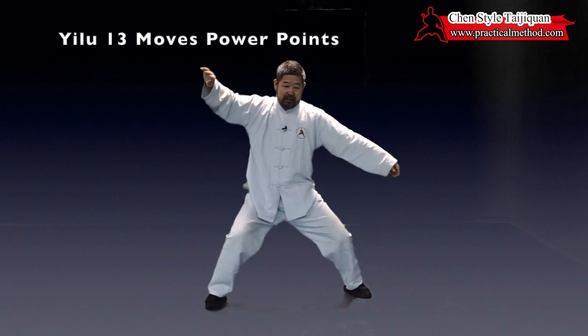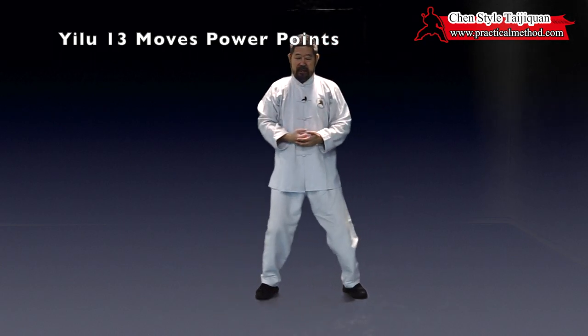Like this, and then same thing here. Punch. Come back here.